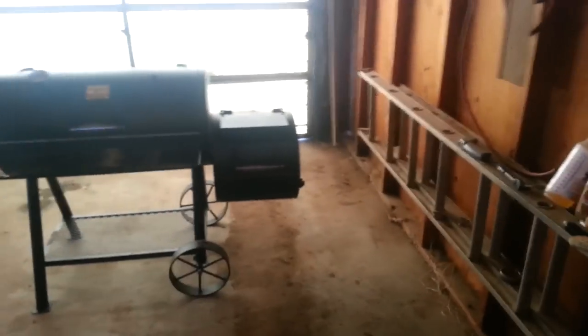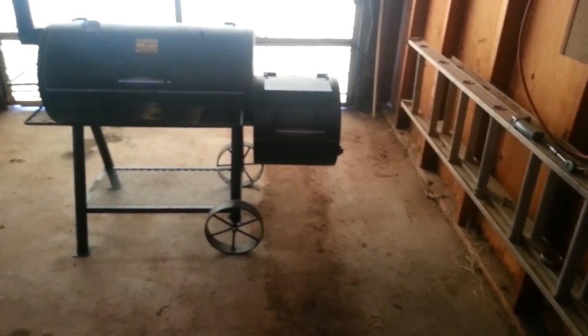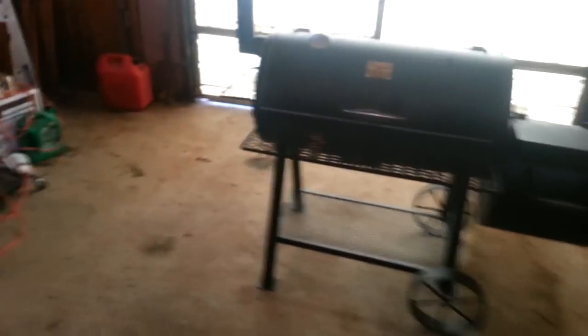So if anybody from Charbroil sees this, please guys, update your product. Update your quality control a little bit. Because us hard-earned working Americans get out here and buy your product, and then we've got to go out and spend another hundred dollars to get the damn thing to work right.